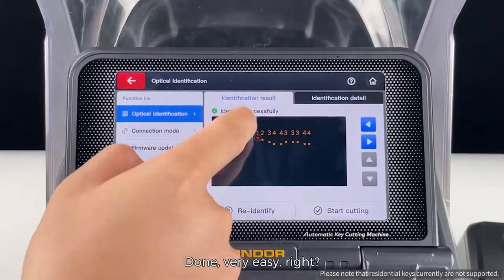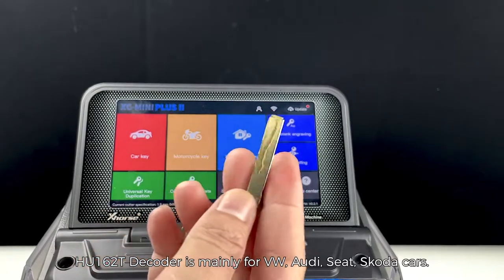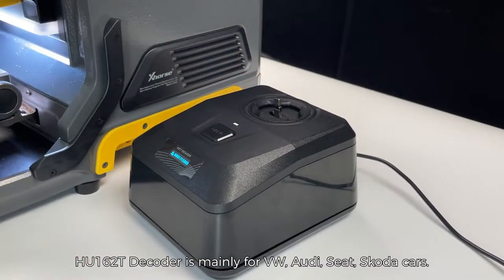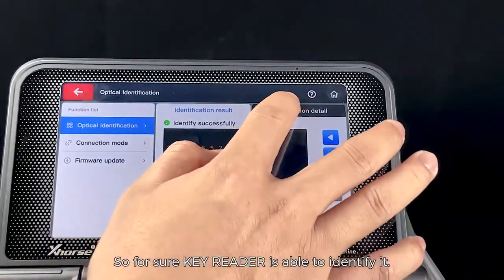Does it identify HU 162T? Yes. The HU 162T decoder is mainly for Volkswagen, Audi, and Skoda cars. Though it's special with three sides and is a metal key, Key Reader is able to identify it.